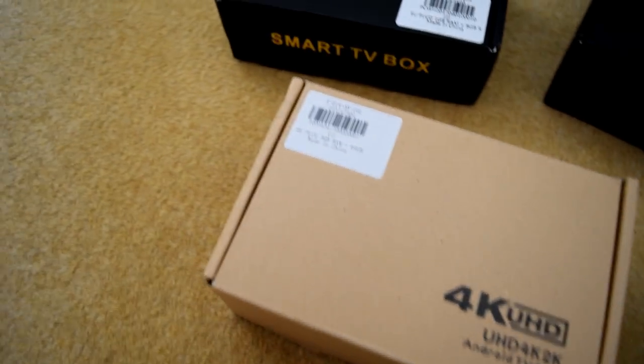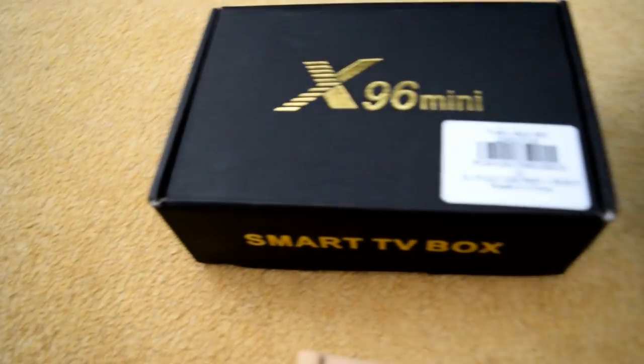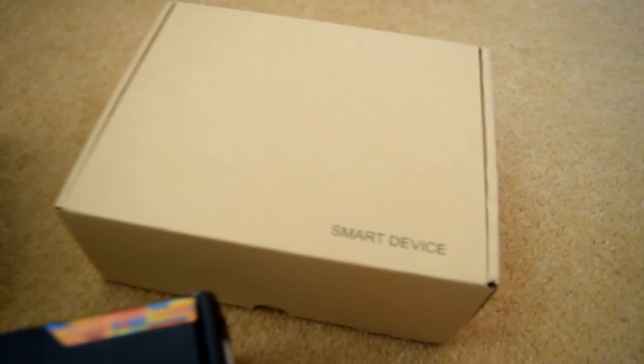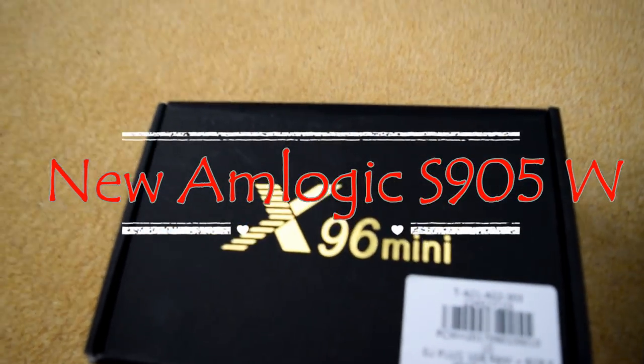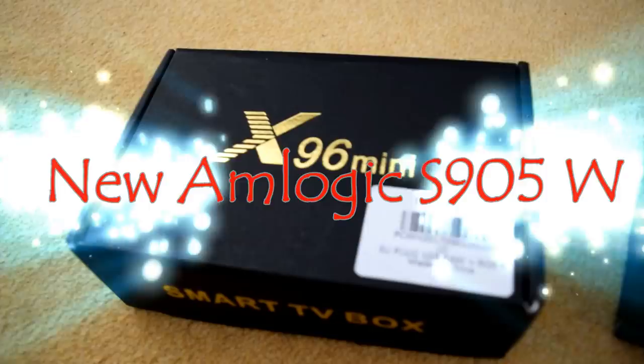We've got a whole bunch of boxes to actually get reviews done for, but today's one is the X96 Mini which is boasting the brand new Amlogic S905W processor, which you guys have been asking me to do reviews for. So let's get straight to it and get this review done.